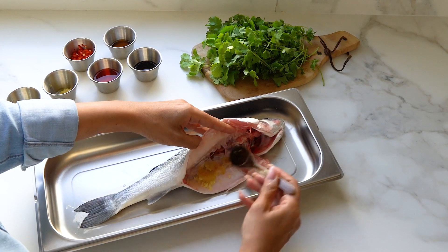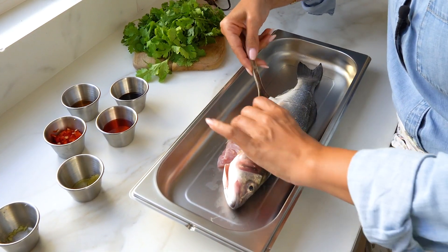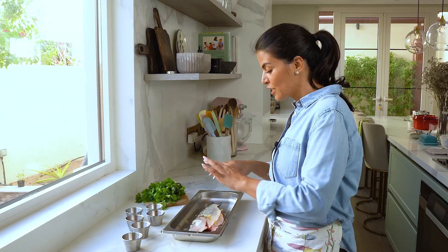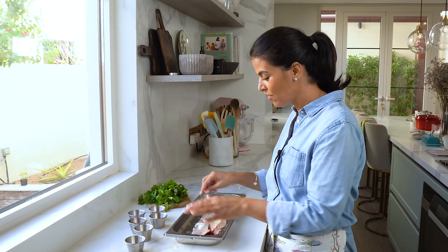Minced garlic — repeat the same steps and make sure to rub it in on both sides. It's important to rub the ginger and the garlic inside the belly and between the cavities of the scored meat.